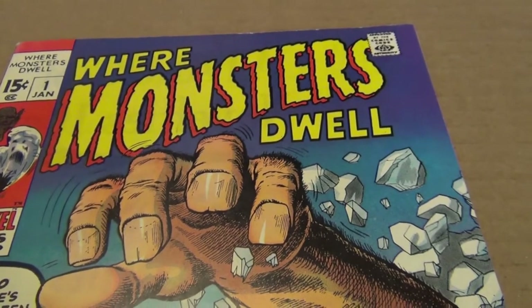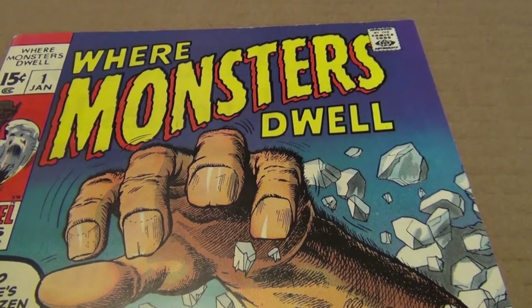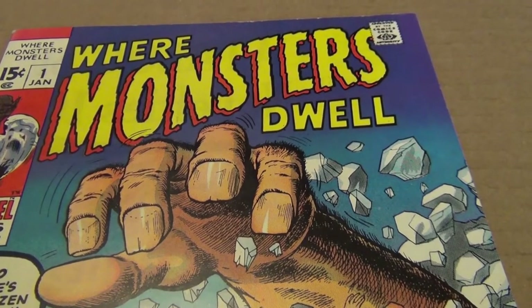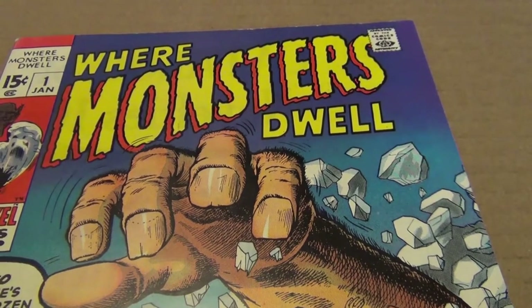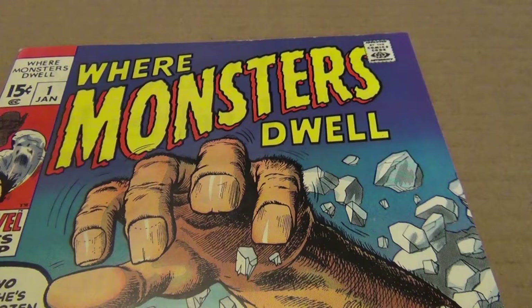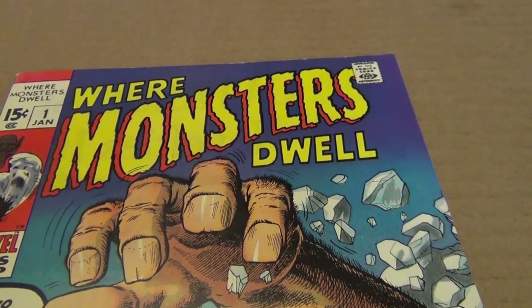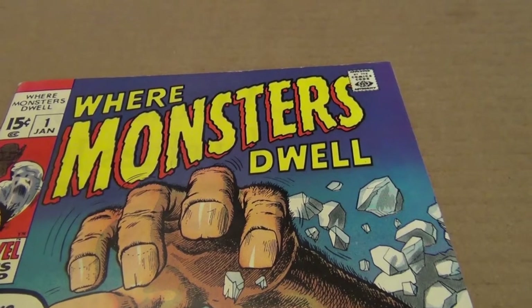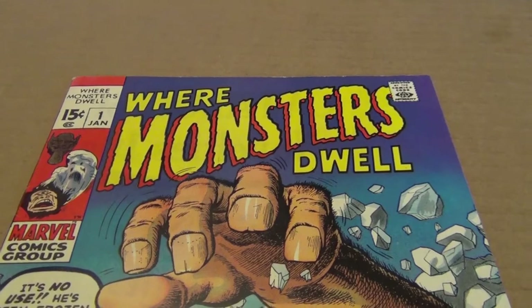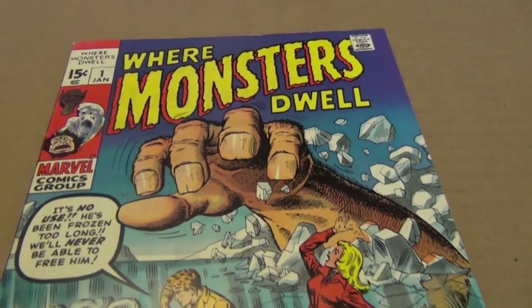Hello and welcome to a video that I call Hidden Gems. As a big fan of Jack Kirby over the years, it's always surprised me to run into books drawn by Jack pre the Marvel age of superhero. And to my surprise, I absolutely love his work pre Fantastic Four.